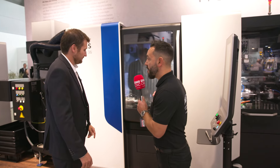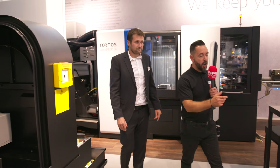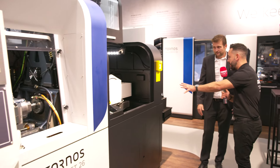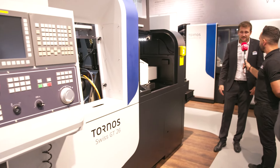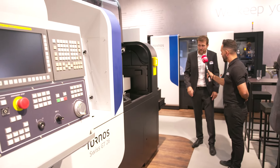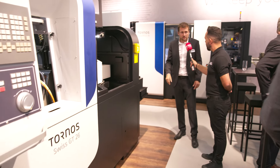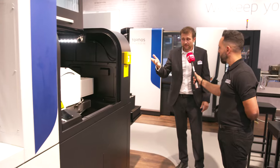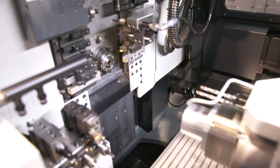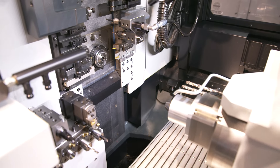Absolutely amazing technology, Bryce. Now we also have the Swiss GT26. The GT26 is one of our best sellers. We have the GT13, GT26, and GT32 in the range. This one is equipped with a B-axis — a very sturdy, very strong machine with a lot of capability, a bigger stroke than a DT, and a very attractive price. It's a great all-rounder machine to make any kind of part.